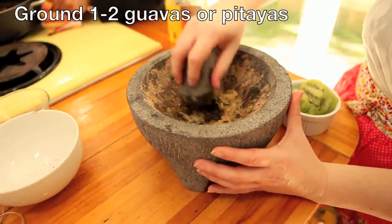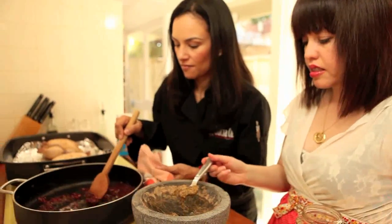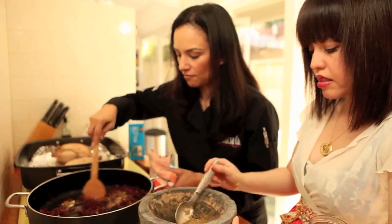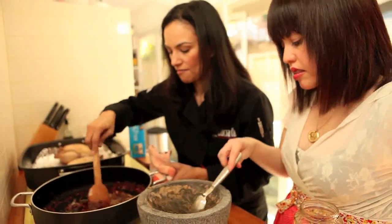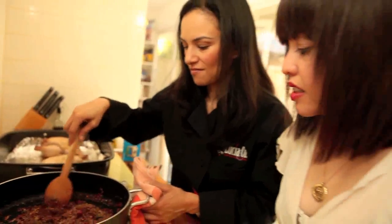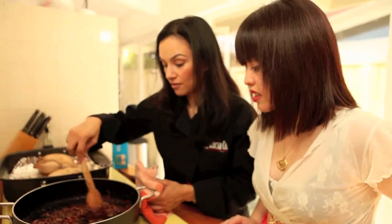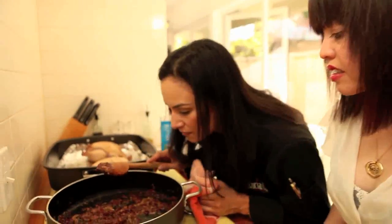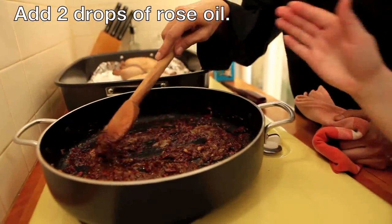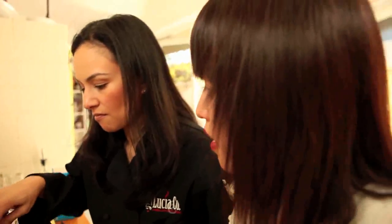The dish calls for pitaya or dragon fruit, but I didn't find that at the market. My produce guy recommended guava, which would have a tartier finish — which I actually kind of prefer, because I like tart with anything sweet. I'll taste it — it's beautiful, really colorful. It kind of smells like caramel.